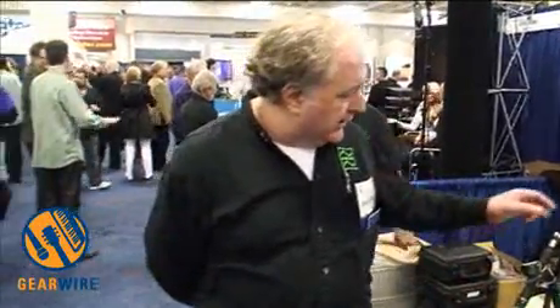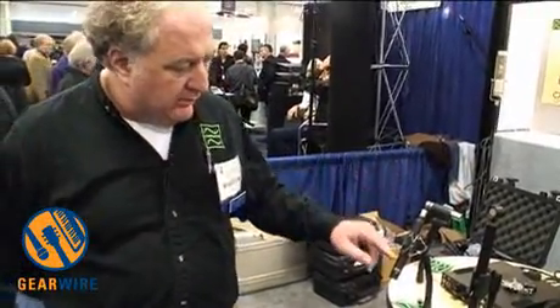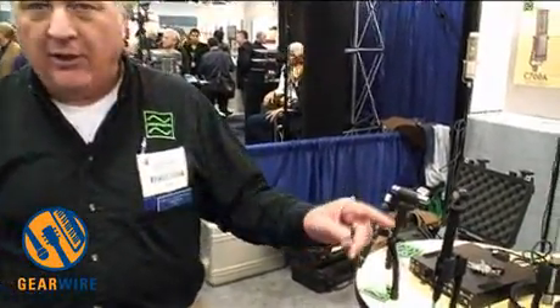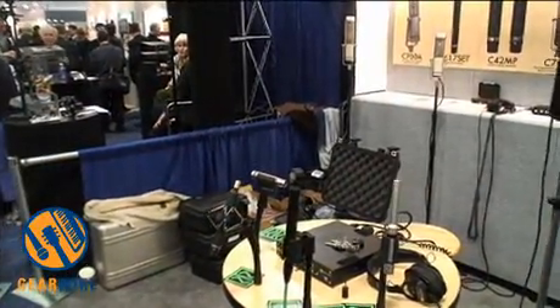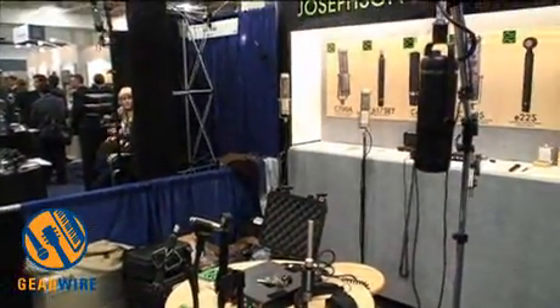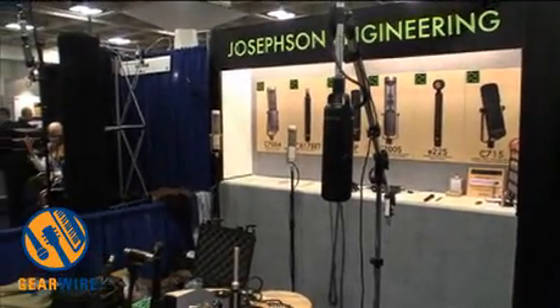All of our products are made by the crew of people that you see in Santa Cruz, California. These housings are made in San Jose, these are made in Santa Cruz, and all of these parts are made very much locally. All of the capsules and internal structure are made by us or our machinists, typically within about 10 or 20 miles of our shop.